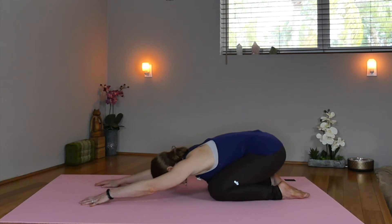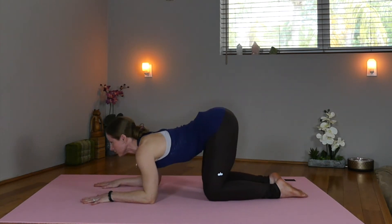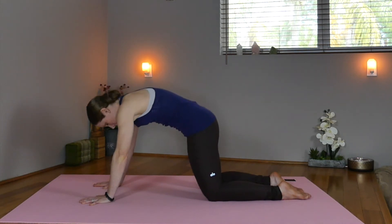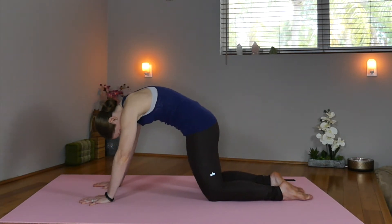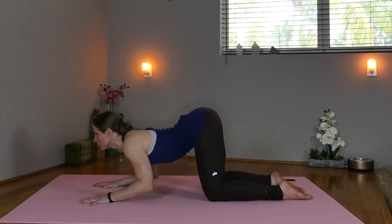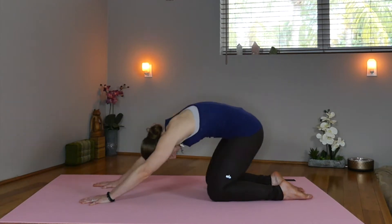Let's take child's pose. Take a breath here. Inhale, come through on your elbows. Press through the hands. Lift your heart. Now round your back, tuck your head and tail, push back. Keep going — come through on the elbows, big inhale, press the mat, arch. Exhale, round, tuck, push back.